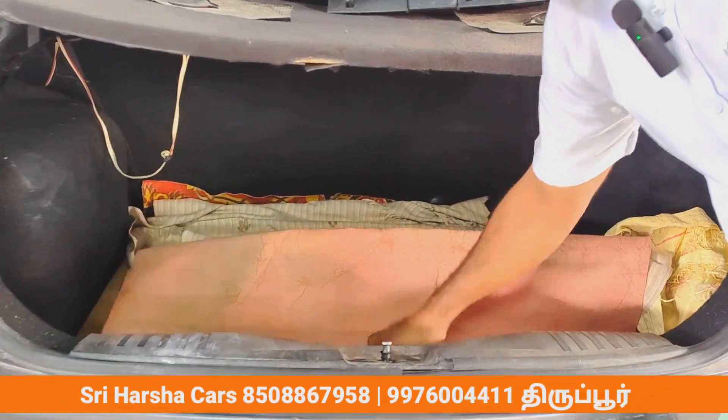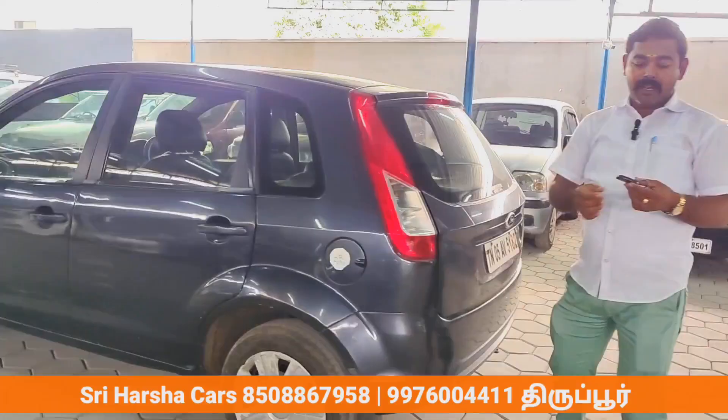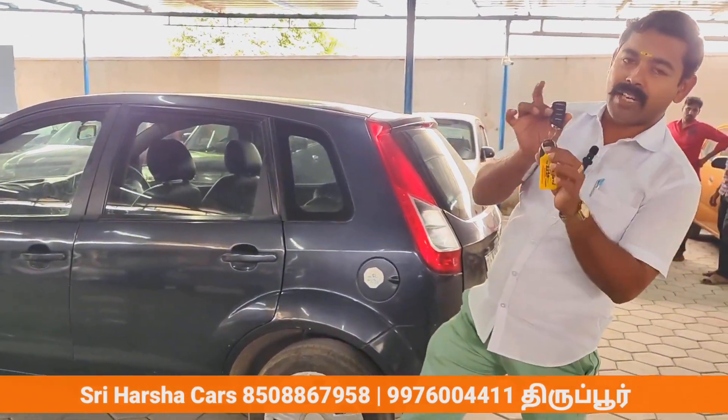You can put the bag on, you can put the step on, and there will be a step on the jack. You can put a remote key on this. You can put the remote key.